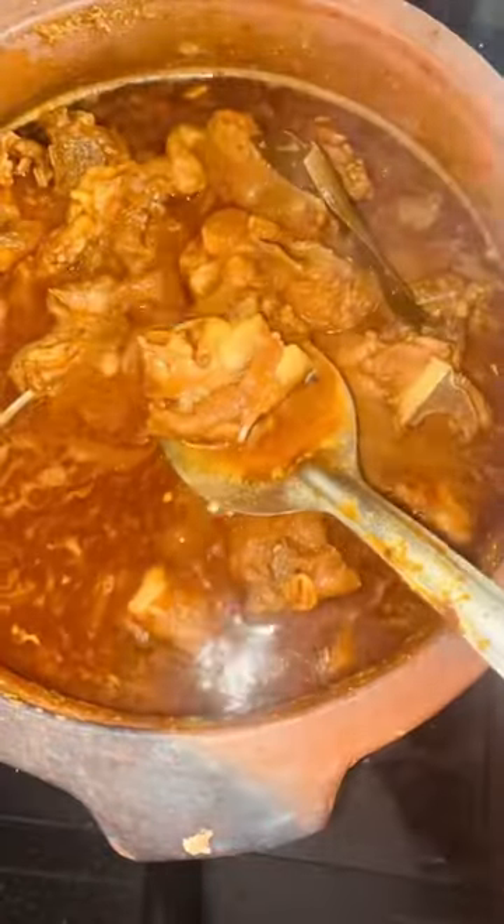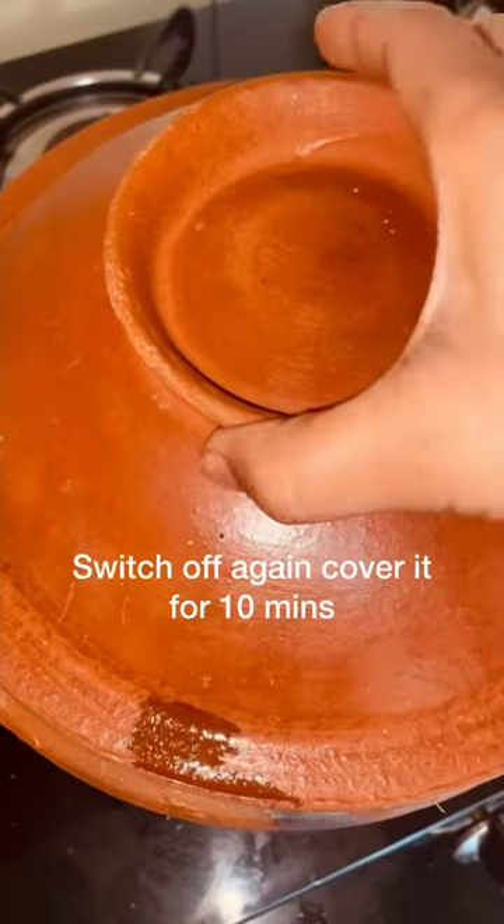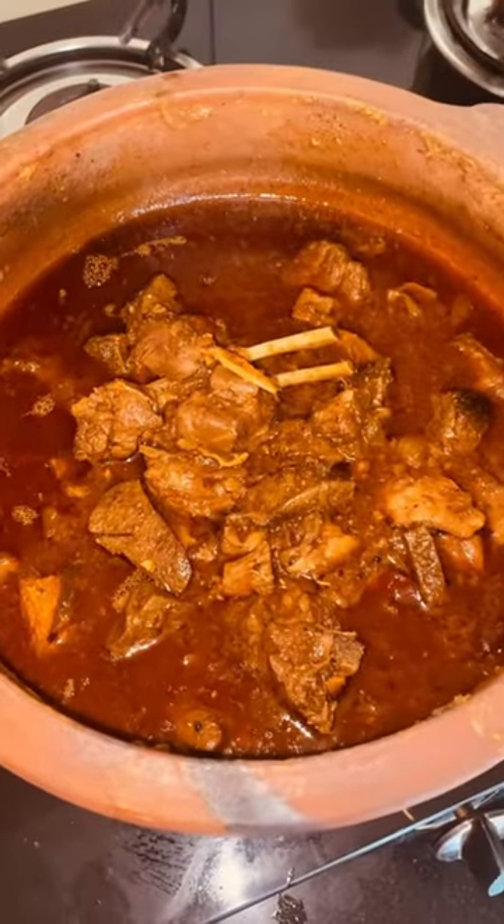If you want, you can put a whistle on it or cook it in a clay pot. After 30 minutes the mutton is ready and checked. Switch off the heat, then wait 10 minutes and enjoy. Thank you so much!